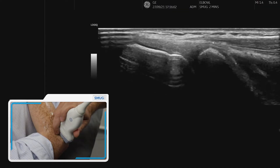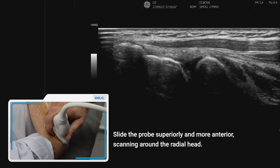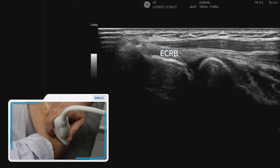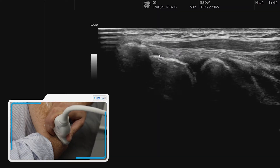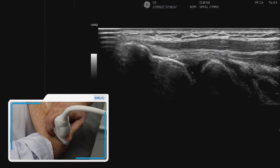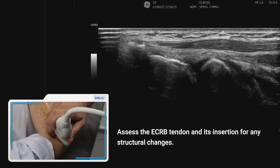To do that, we slide the probe up and angle back down. What we can see here is specifically the fibers of the ECRB attaching onto the bone. This is where we need to look carefully for any tendinopathic change, any neovascularization, and any tears.